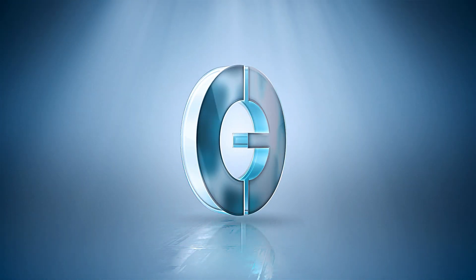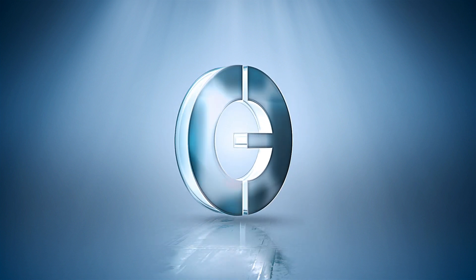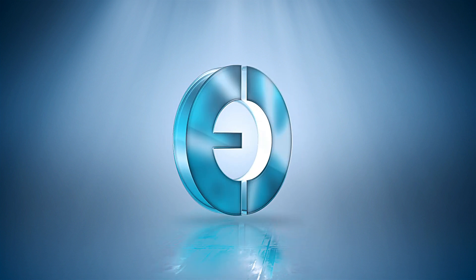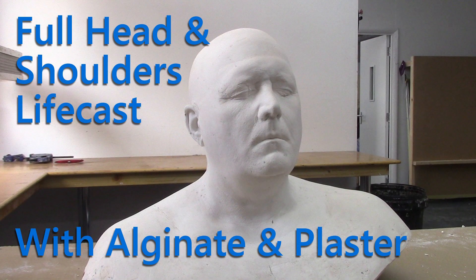Hello and welcome to another video from ECF Composites, the UK's favourite supplier of fibreglass and composite materials. In this video we're going to show you how we made this plaster head and shoulders bust from a live model using alginate, plaster bandage and casting plaster.